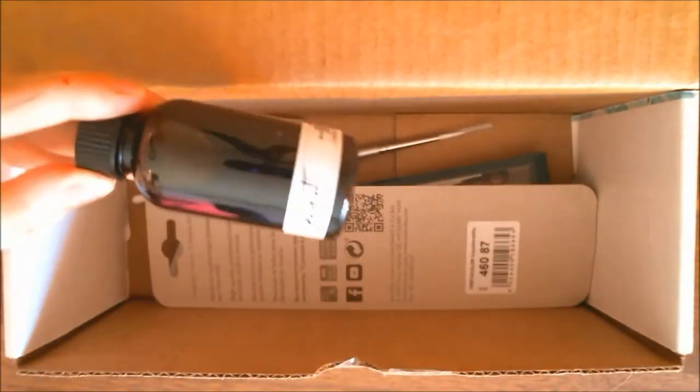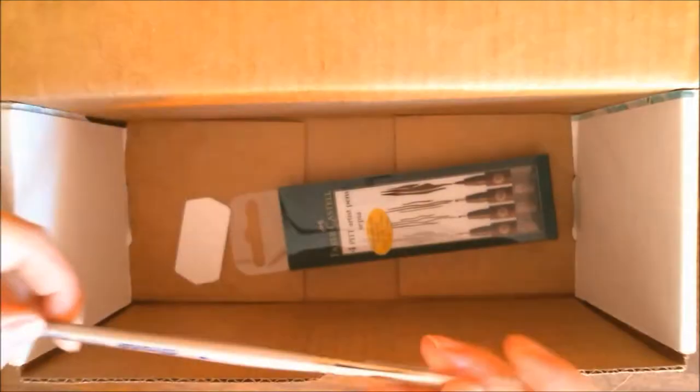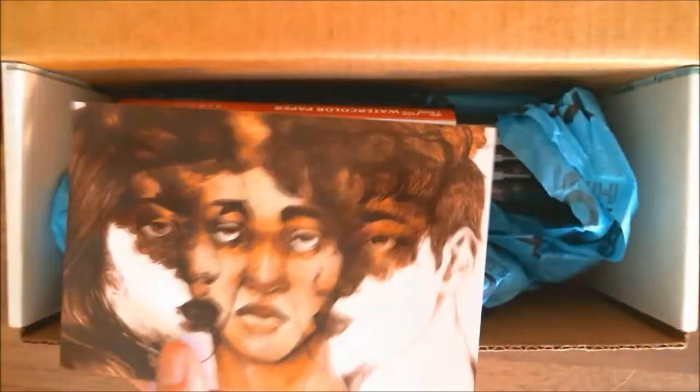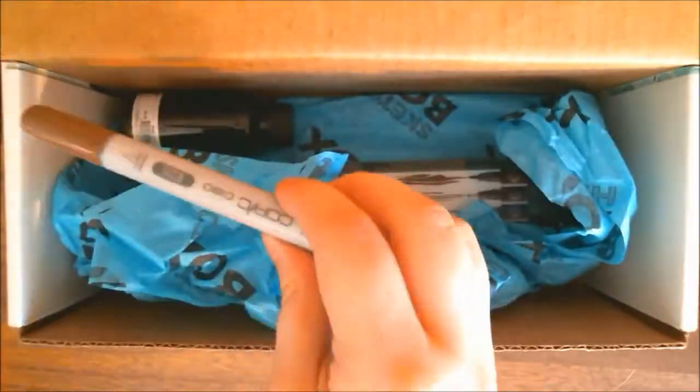Hi everyone, it's me Krista. Welcome back to my channel — if you've been here before, welcome back; if not, welcome for the very first time to my little art corner here on YouTube. Today we are going to be playing around with the items that came in the Sketch Box Premium box for July 2020.